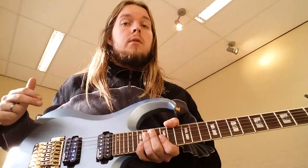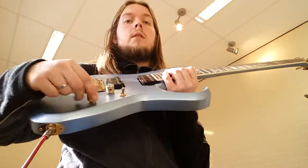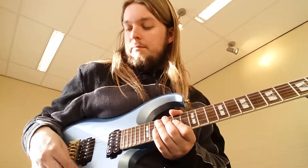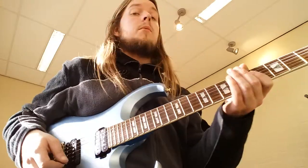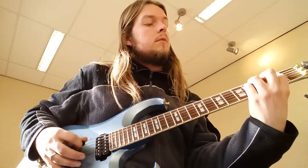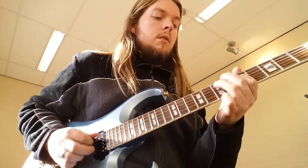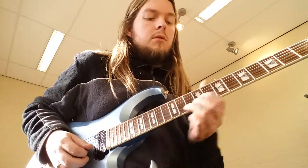It's got a Floyd Rose for all the trickery, and two humbuckers. This one has a push-pull so I can get the inside coils as well. It also has a volume knob feature where I can turn it on really light with a heavy distorted tone, and if I pull it down I can get some really sparkly, clean tones out of it — especially when I coil-tap it.